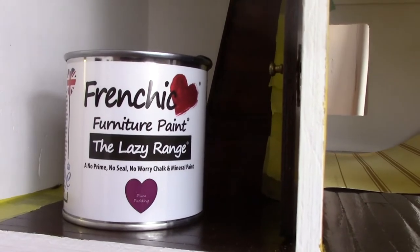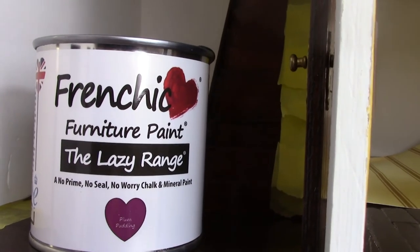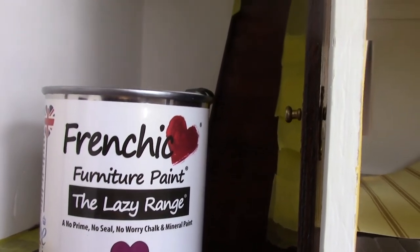I've got some plans to use this paint — it's called French Chic Lazy Furniture Paint and that is in a gorgeous plum pudding colour. That's going to be for both hallways, so I'll have to let you know how that works out.